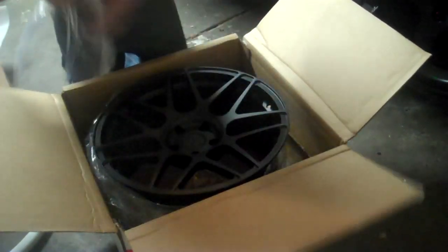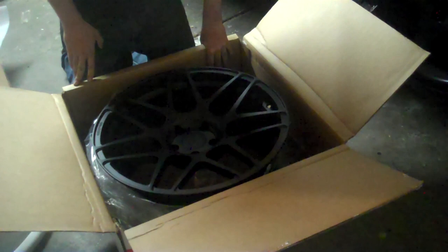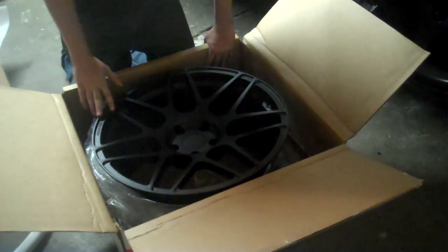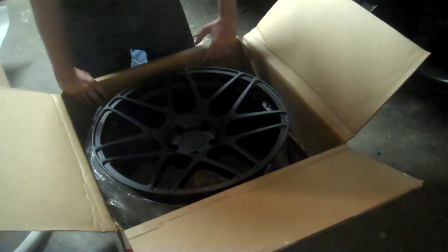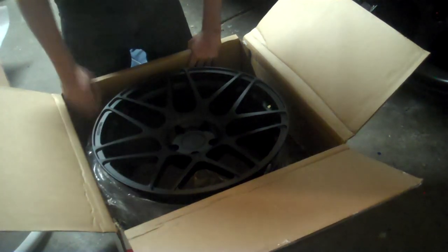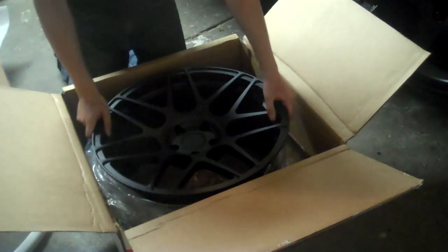With the plastic off, you can see the wheel face. I got the pull style spokes with a concave. This is the front wheel, so it does have a concave but not as much as the rear. The finish looks very, very good. It's very smooth and very consistent. It's a true matte black — not some type of offset black that a lot of people advertise as matte. It looks very, very good. Well-constructed wheel.